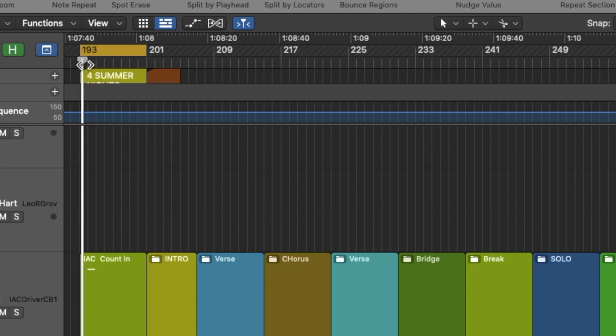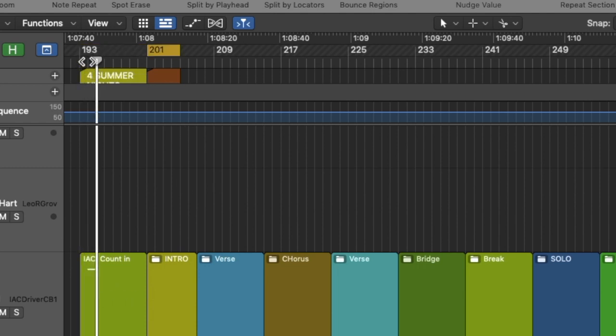A technical glitch I encountered once in a while is that the little AIC MIDI note switch at the beginning of the song — the one that's supposed to automatically advance the first loop — somehow didn't catch and it stayed in the first loop. So I always keep an eye on it, and if it doesn't jump I can still do it with the footswitch.